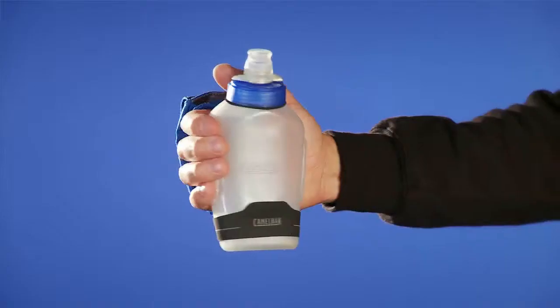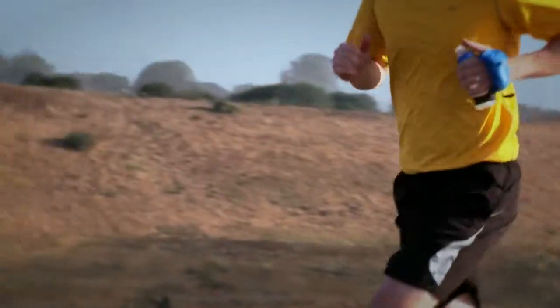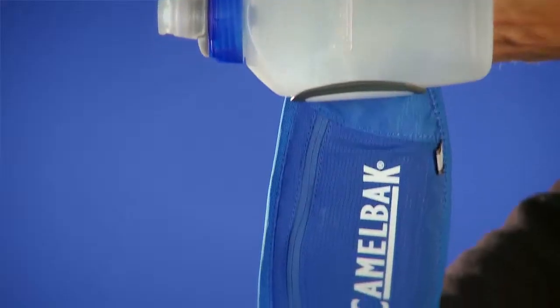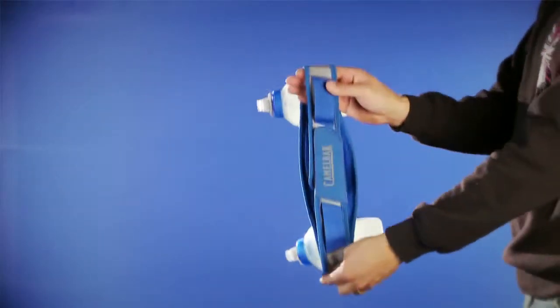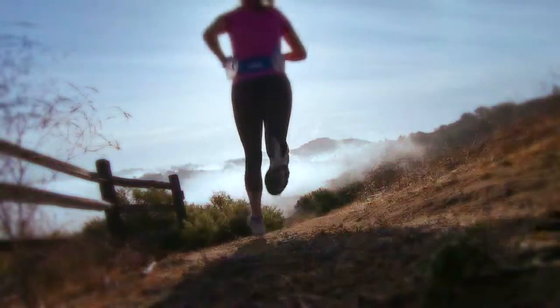We also have a hand held called the Podium Arc Quick Grip. The eight and ten ounce bottles are sold as replacement accessories, so you can really customize for how much hydration you need. The Podium Arc belts are made of a stretchable material and come in three different sizes — small, medium, and large — so you can really get a great fit around your waist while you're running.